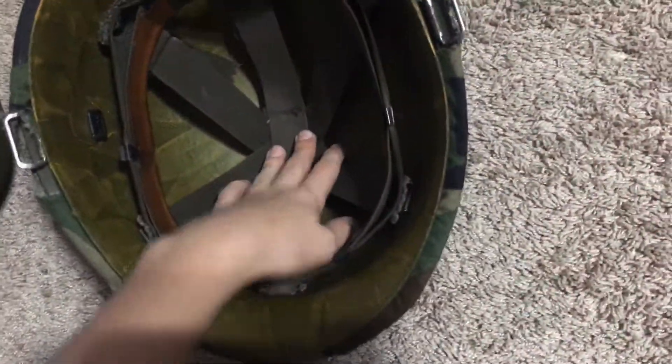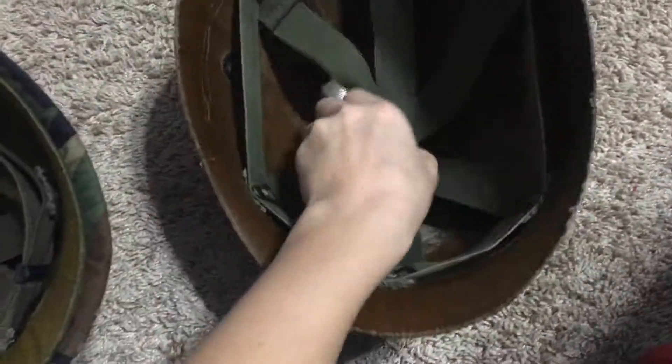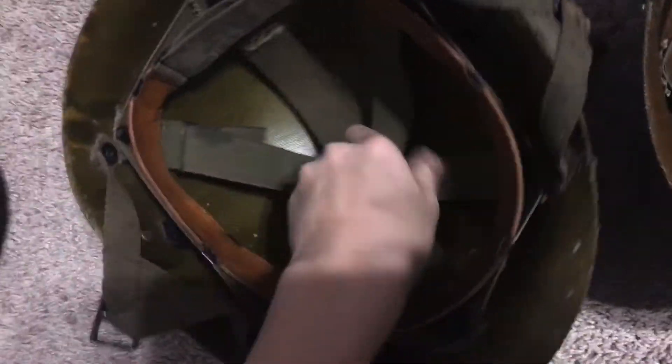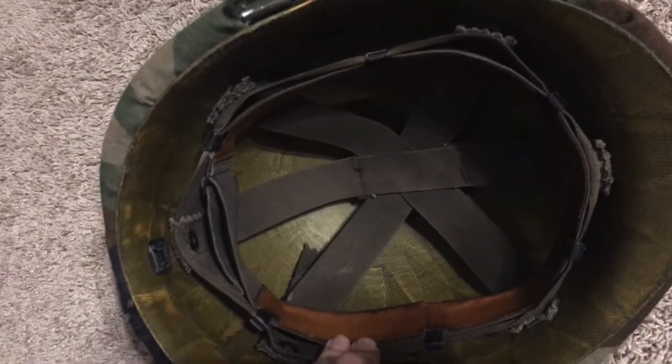I did not buy all of this — it comes from stuff I've gathered over time. I did buy this liner because I thought it was Vietnam before I really knew. The Vietnam ones have some weird reflective stuff under them. Here's my Vietnam one — see, it's got some weird reflective stuff under it. This paratrooper one, which is sort of Vietnam era, also has some reflective stuff under it.